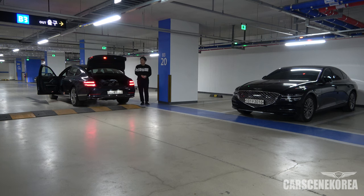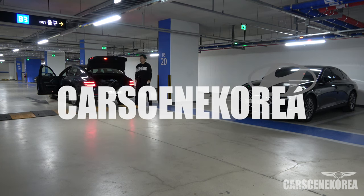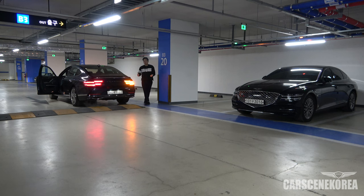Welcome to Cars in Korea. I introduce newly released Genesis, Hyundai, and Kia cars. If you've been watching my channel, you know what I am doing and why I'm here.